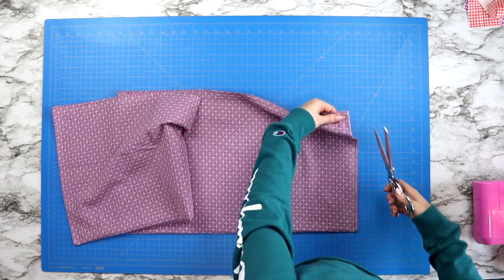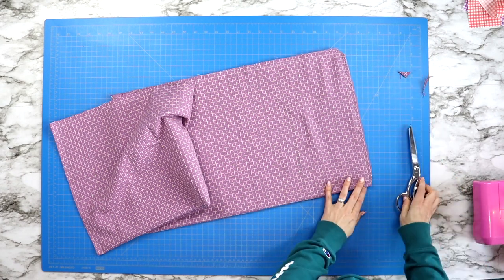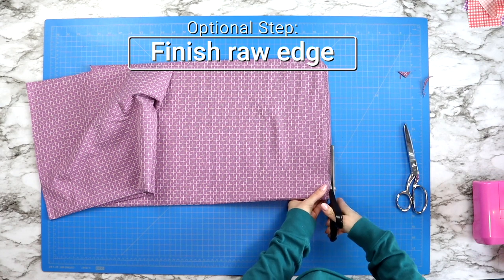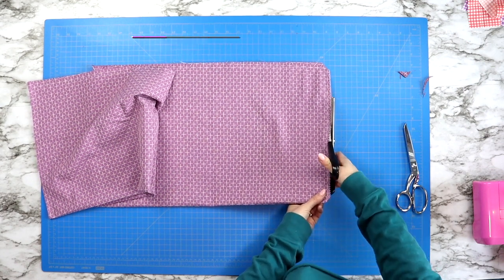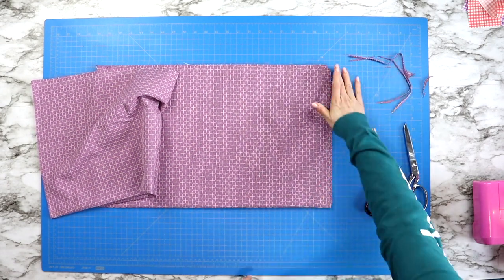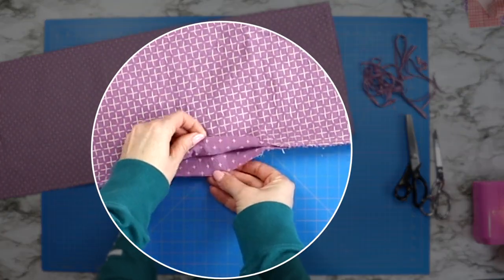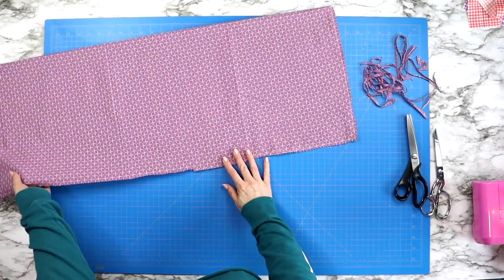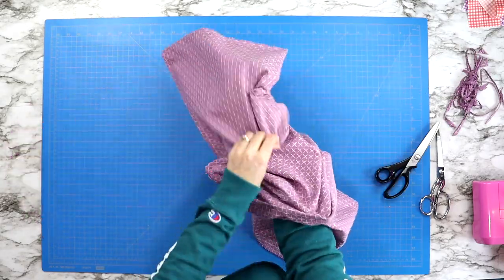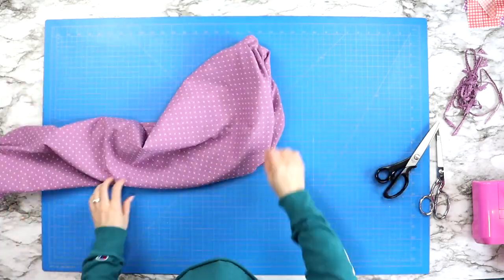The next step will be to trim all four corners away. Make sure that you are trimming away the corners but not the seam that you just sewed. Then if you have a pair of pinking shears, I do suggest trimming along all three raw edges — this just stops some extra fraying, but it is not a necessary step. You could also do a zigzag stitch across these edges. Just make sure that the four inch section you leave alone, so don't cut across it with your pinking shears or zigzag across it, because then you won't be able to turn your project right side out.